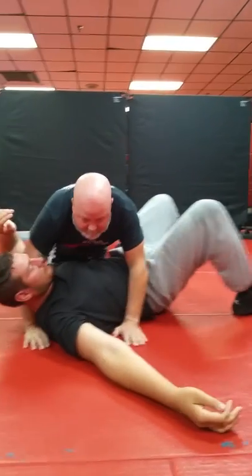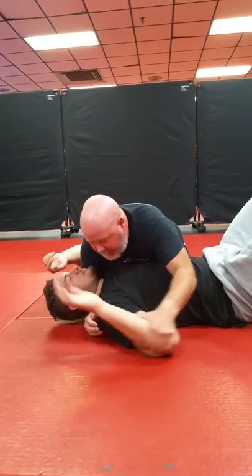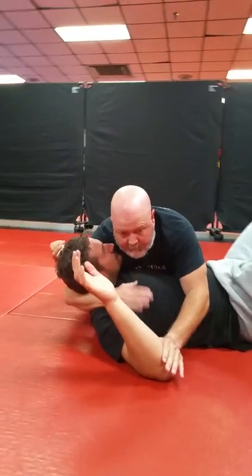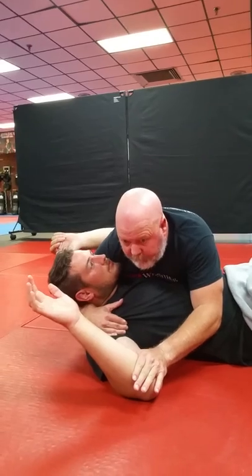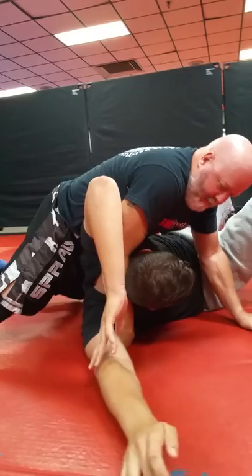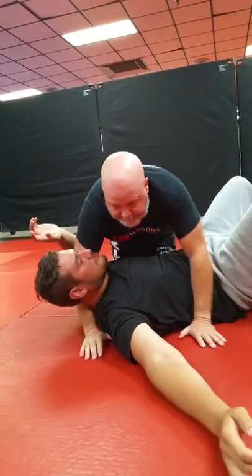One more time: I take the opportunity to trap the elbow wherever it is against the mat, hand goes in the armpit. I'm controlling this arm with my leg on the other side, from my proper side control. I shift my hip through and I walk up into it to get the position.